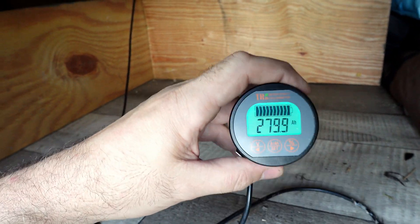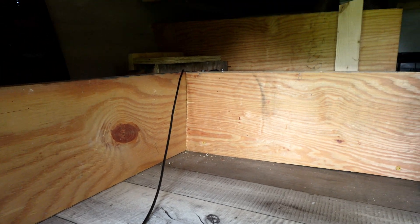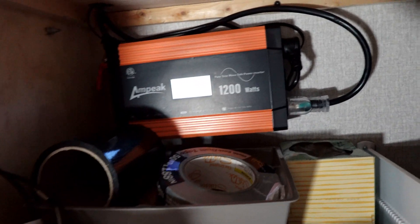I still need to mount the battery monitor on the back wall, but that's another thing to do. Now let's show you the inverter.